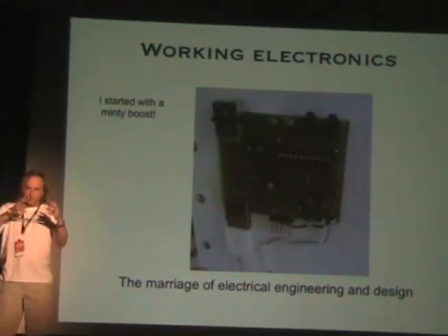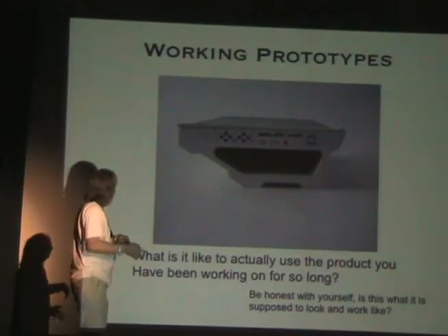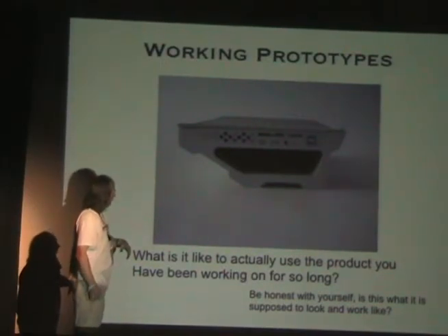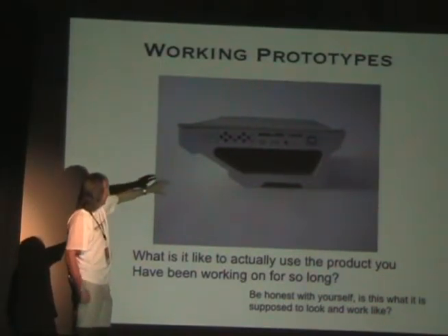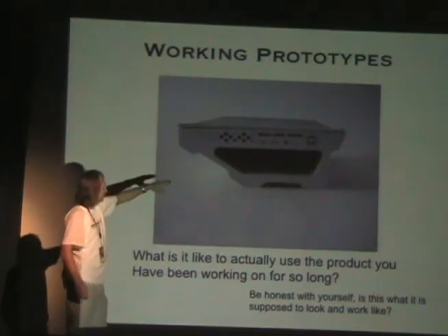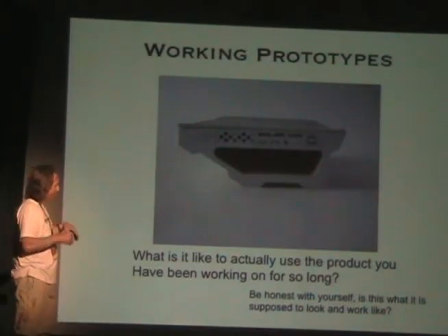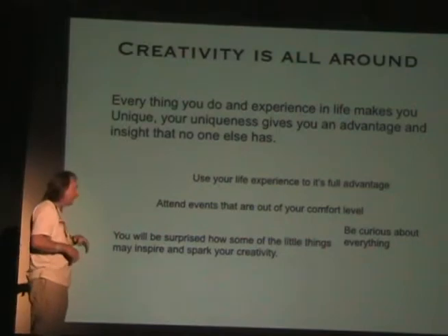These are some working electronics — first stage electronics. We actually started the project with a Minty Boost, which some of you may know, and then we added to it to sort of work out what this thing is. This is very close to what it looks like today. You can see it out here at Maker Faire — there's a little spot where you can put your phone in to charge, and you can tip it and angle it towards the sun.